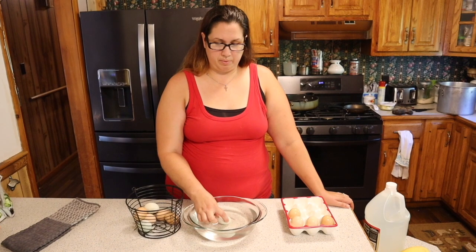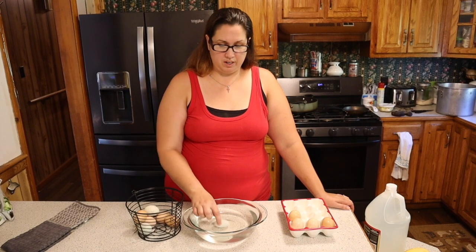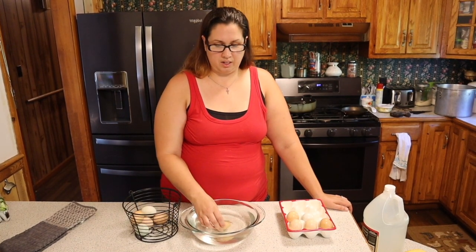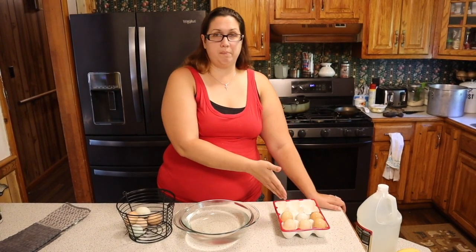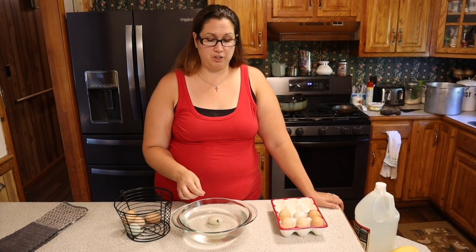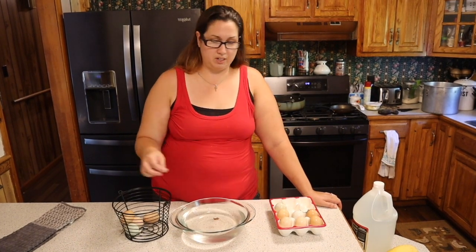Also, a tip: when you are storing your eggs it's always best to store them pointy side down. This helps prevent any bacteria from coming up to the yolk. Also, if you choose to store them at room temperature you can do that for a couple weeks, but you have to make sure you do not wash them. Just take them straight from the hen house and lay them in a container, and you can store them on your counter for up to two weeks. If you wash your eggs you need to put them into the refrigerator, because you have removed that protective coating and bacteria will definitely be able to get into the egg and they will start going bad.